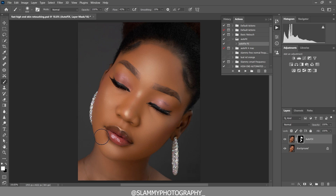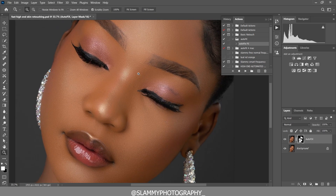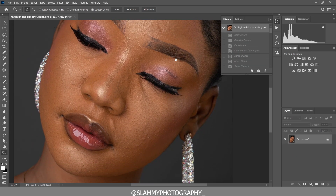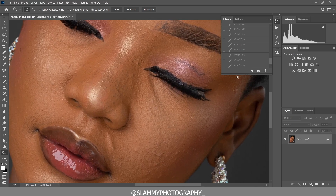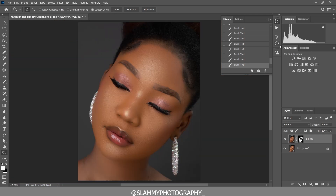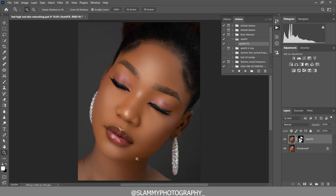That's how easy it is using the AutoFix FS action to retouch even a headshot like this and give you high-end results. The link is in the description — it's just one dollar in support of the channel. It's a time-saver action worth thousands of dollars in time saved. Here was the before, and here is the after using the AutoFix FS action.